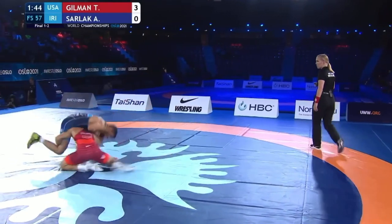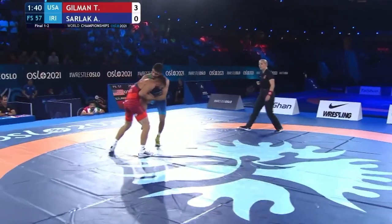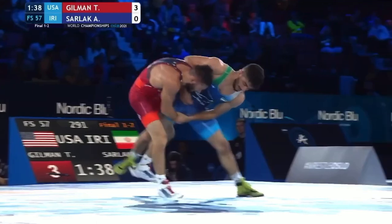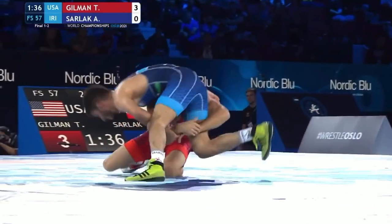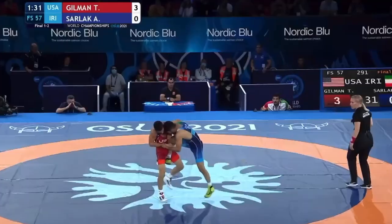Head pulls. Gilman shoots in low, trying to secure the leg. Had it elevated for a moment, still driving in on the leg. Can Gilman pick up his second takedown of this gold medal match?